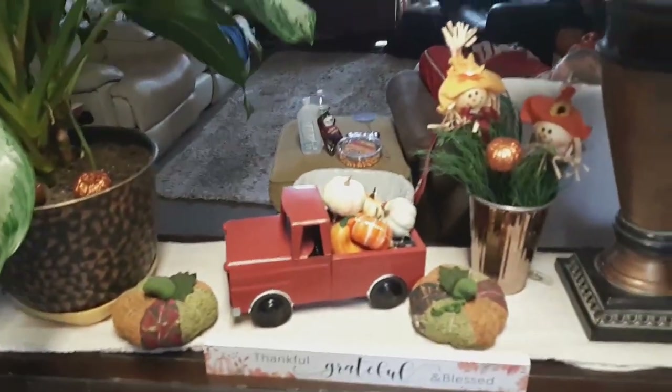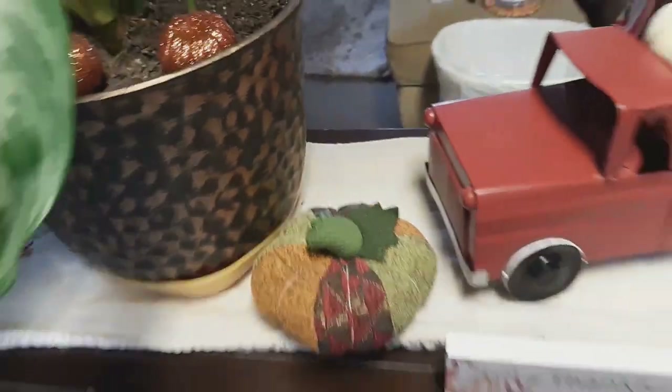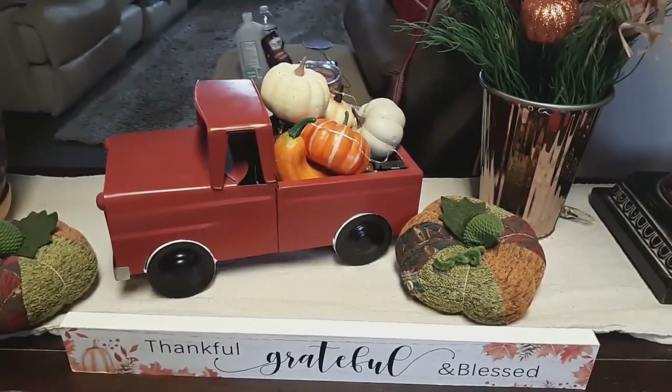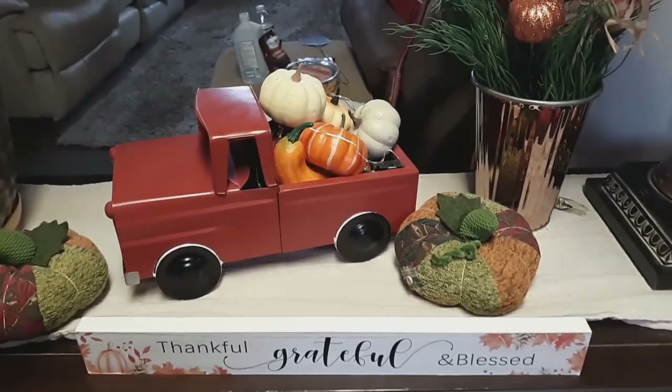Moving on around into the dining room, you'll see a truck with pumpkins in it, and then just a pumpkin and some scarecrows. I put some pumpkins in my plant — these are fabric pumpkins — and that has lights in it as well for the nighttime. I got this at Dollar Tree. It says 'Thankful, Grateful, and Blessed.'